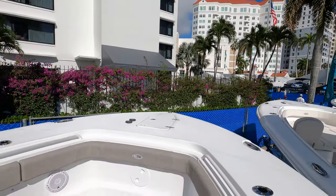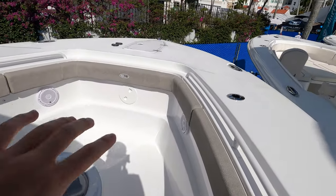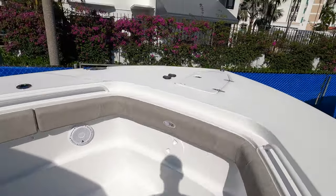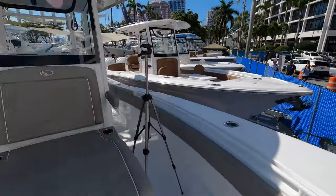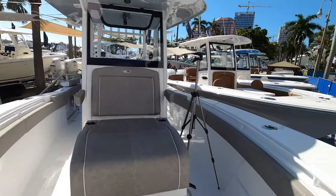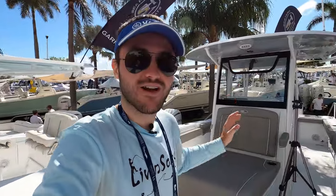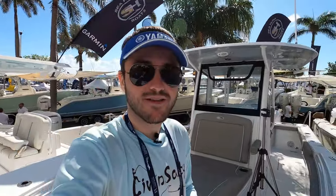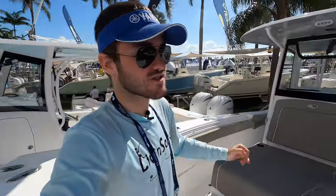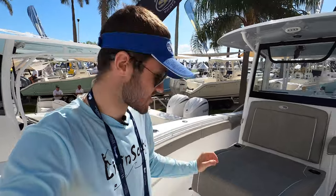We are not going to have any U-shaped seating up in the front, which might be a downfall for some of you, but for fishermen you're going to love this. Turning around to look at the helm station — oh yes, we have a big coffin lounger here on the 28-foot center console. I want to stress this because it's not something you find very often on a center console this size. Most of the time you see coffin loungers on the bigger 30, 32, 35-foot center consoles, but they included it here on a 28-foot, which is awesome.